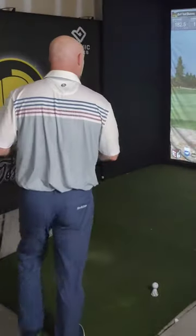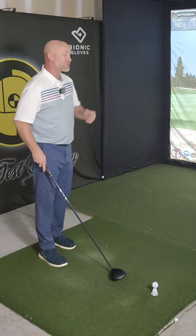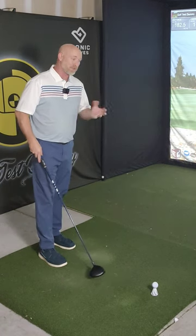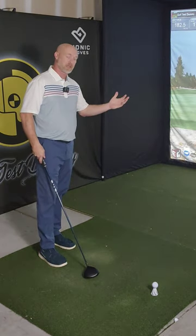Driver work. Normally my average before I got custom fit for a driver and started making swing changes was a total of 235 to 238 yards total. Now I'm getting even more than that just on the carry alone.